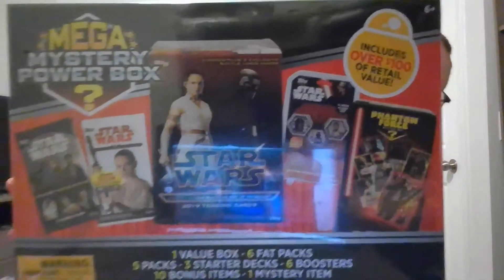We'll go ahead and show you what it looks like — there's the front of the box, side of the box, the other side, top and bottom. This box is heavy, which makes me wonder what's inside. It does say it's over a hundred dollars value in retail, and it cost $29.99, so we're gonna open this up and see — is it really worth it?